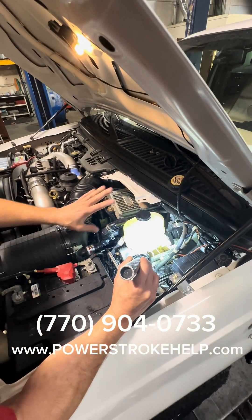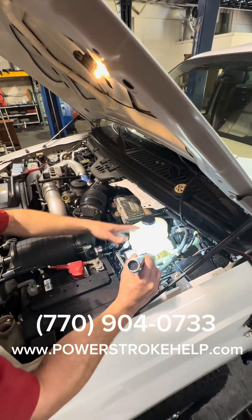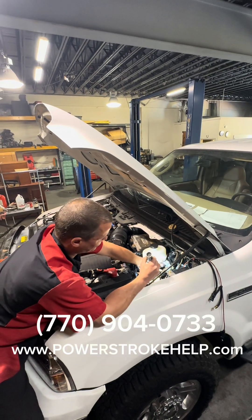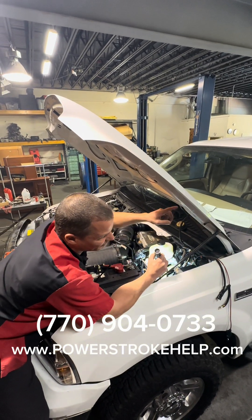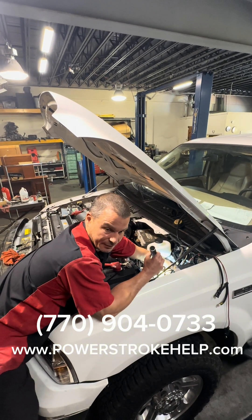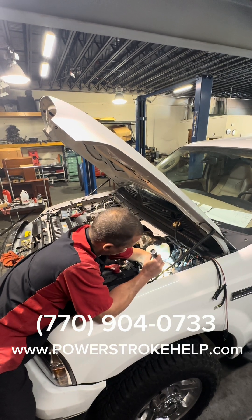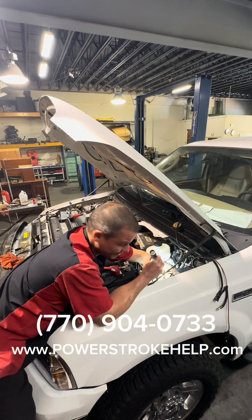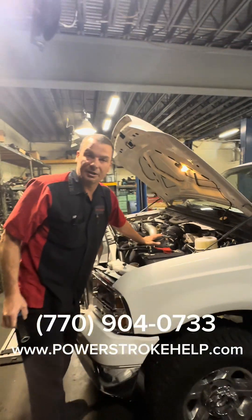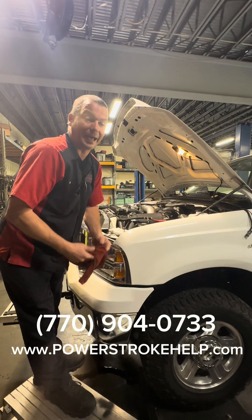To add this we had to change out the master cylinder — there are two versions, with or without. This man put his own TBC in but didn't do these other things. So we've added the master, bled the brakes, bench-bled the master, and bled all the calipers. The wiring for this sensor was plugged into a dummy — we did have to buy the sensor and plug it in. With IDS you then program the cluster, and that's really it.